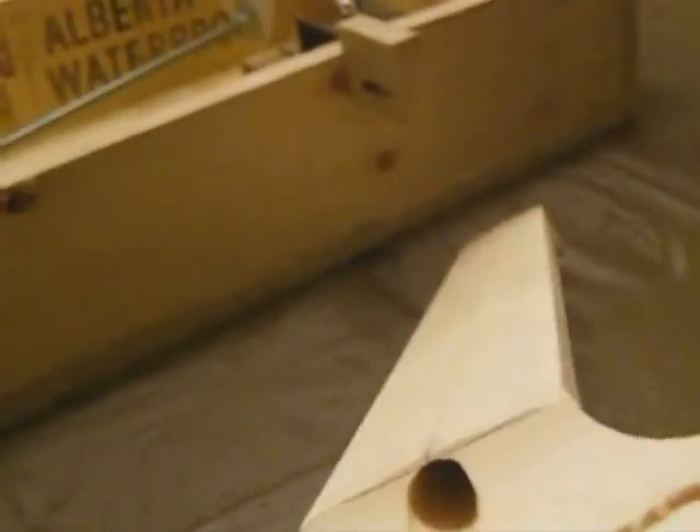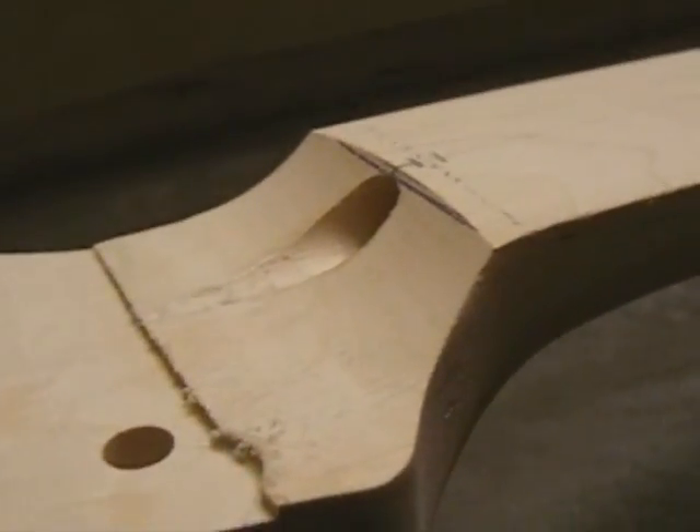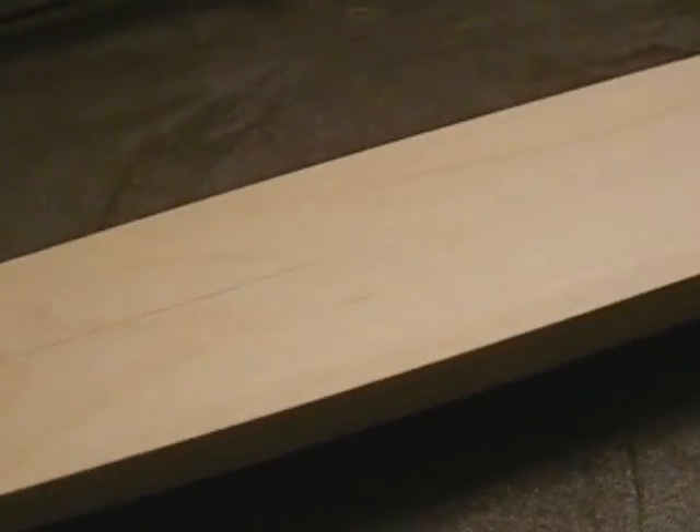Let's see if I can get any more good shots of this. The proof will be in when we start fretting and doing the fret leveling — just to see how good that straight surface is. Hopefully you're enjoying it. I've been getting some good responses and some questions. Hopefully I can answer them all. I'm fairly new at this myself but I think I've got some good ideas that help the processes along the way and make it a little simpler and more consistent. The next stage you'll see will be the position markers and the side markers.